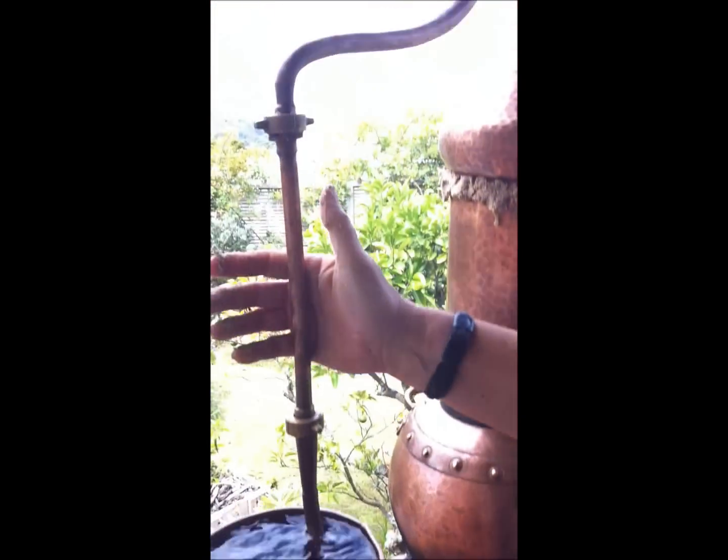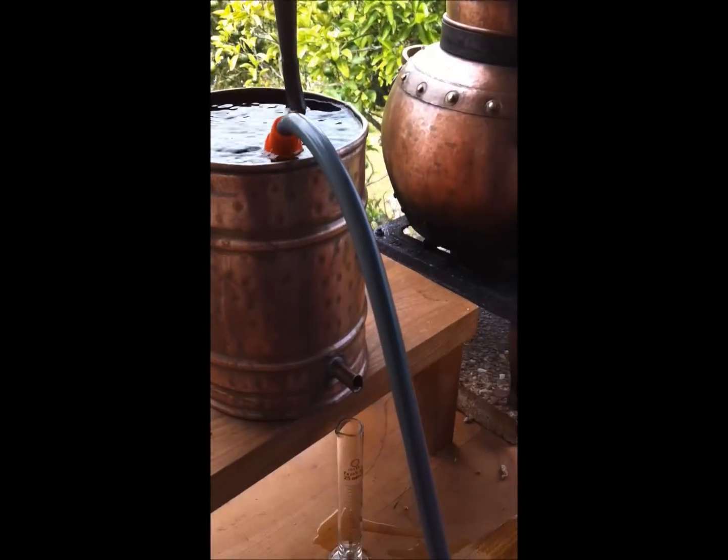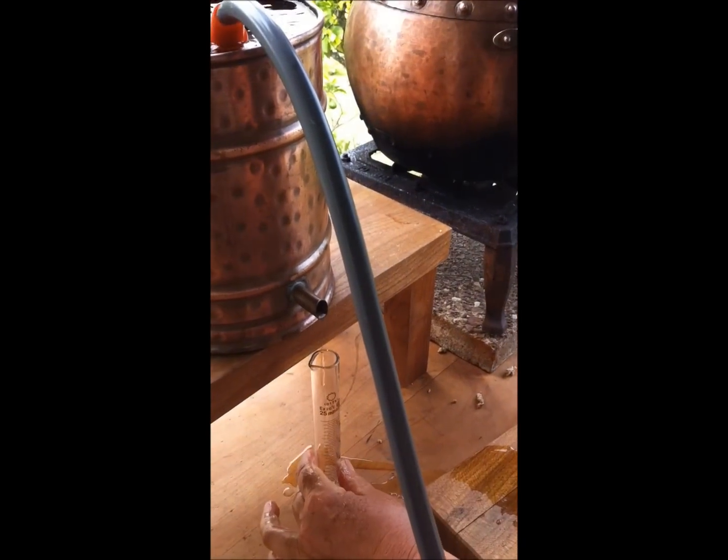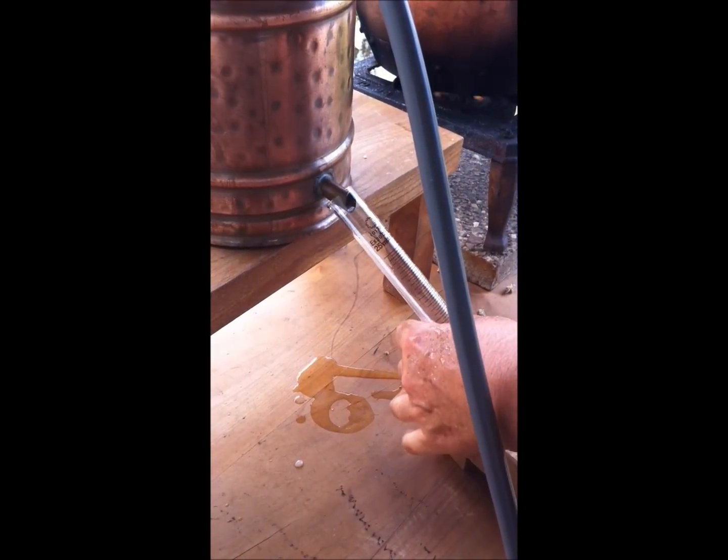That part there is hot so it's going to be coming down any minute. There we are — it's starting to flow out now. Make sure I catch those first few precious drops.